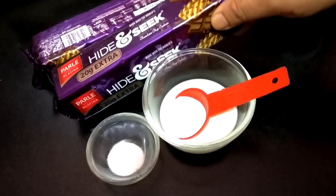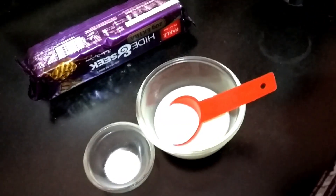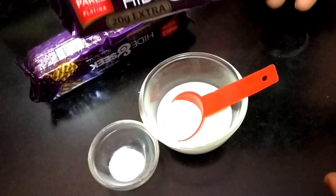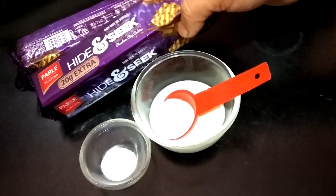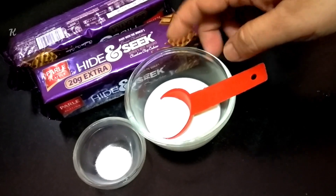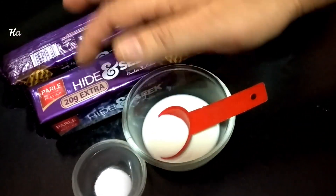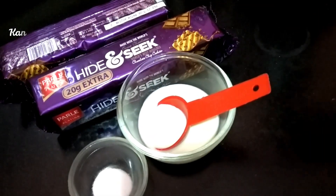I am going to make a hide-and-seek biscuit cake. I am going to use baking soda. If you are ready, I am going to make a cake with two biscuits.